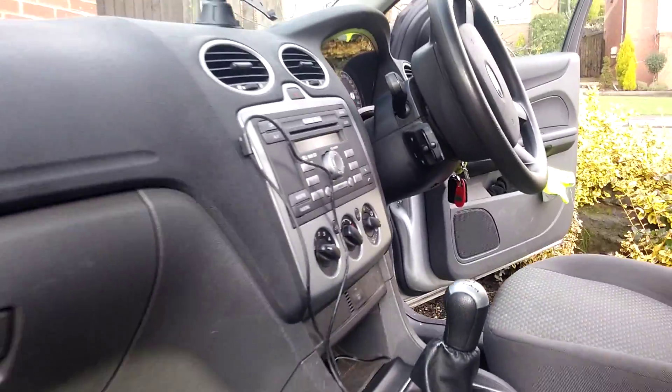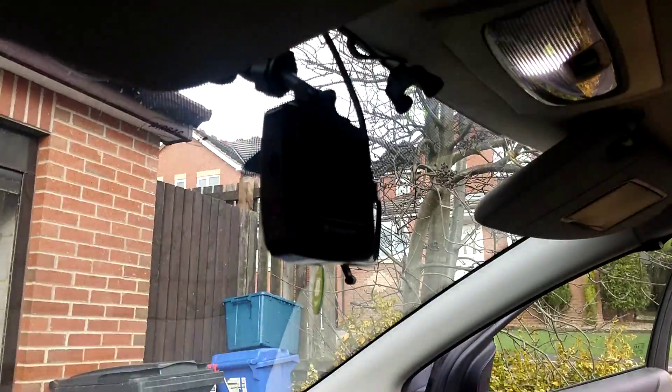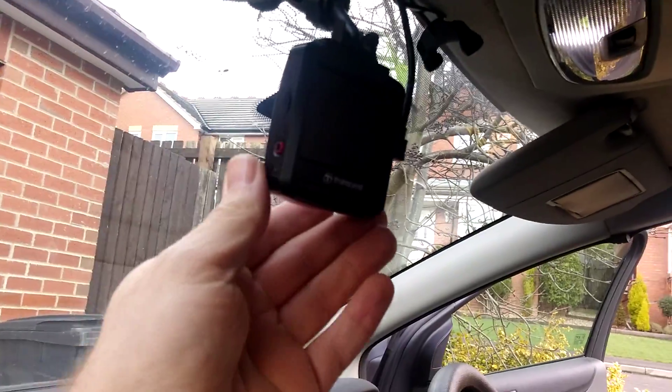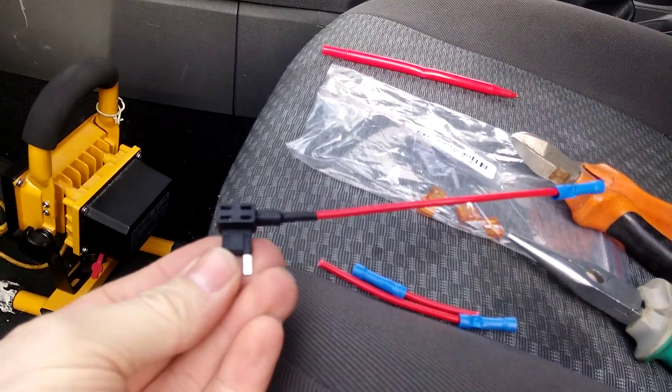If you're looking for a cheap way to make your cigarette lighters on the Focus Mark II switch with your ignition — for cameras and stuff, so you don't have to keep plugging them in and out — I found a quick, cheap and easy way, and that's using these piggyback adapters.